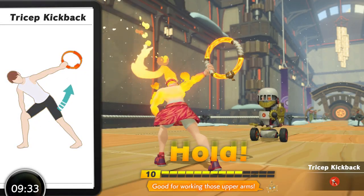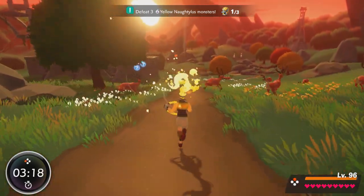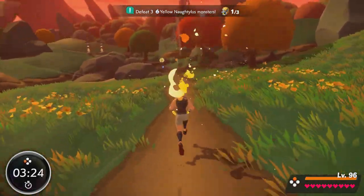Welcome to the first in a new series of Ring Fit Adventure Character Workouts. We all like to think we could train like athletes, superheroes, monsters, anime characters and such, but what would their typical workout look like if they did it in Ring Fit? Let's find out.